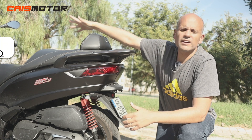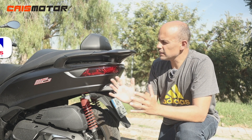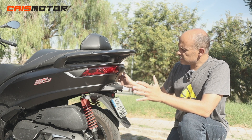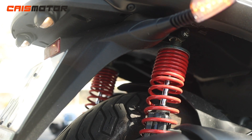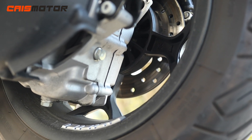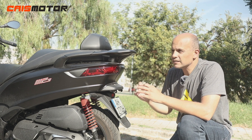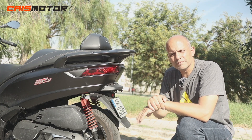At the rear we have a wide, comfortable seat — especially for the passenger. Storage capacity underneath the seat is really good. At the rear everything is LED — blinkers and lights — which is better than the front. We have dual hydraulic shock absorbers with pre-adjustable springs in four positions, one 240mm disc, aluminum alloy rims, tubeless 140/70 Michelin tires, CVT transmission, and a nice-sounding exhaust on the right side.